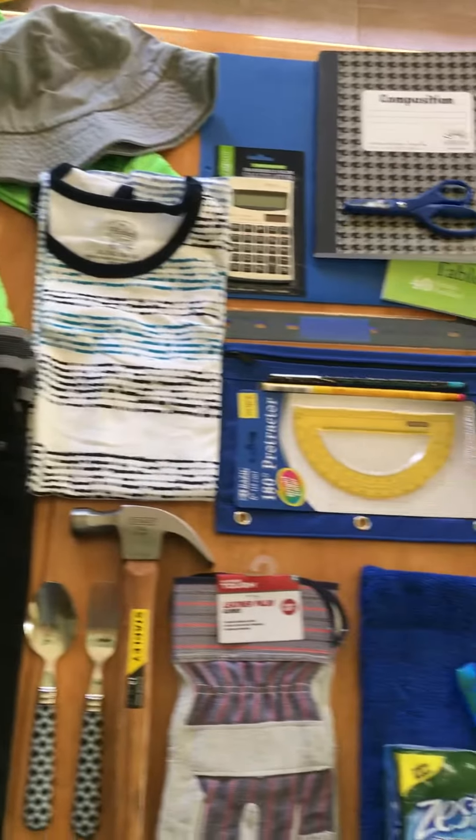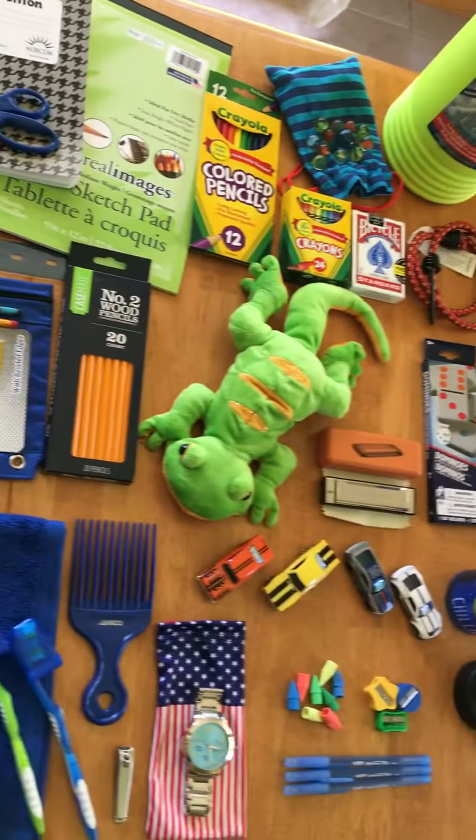Hello everyone, this is a deconstructed Operation Christmas Child shoebox for a boy aged 10 to 14.